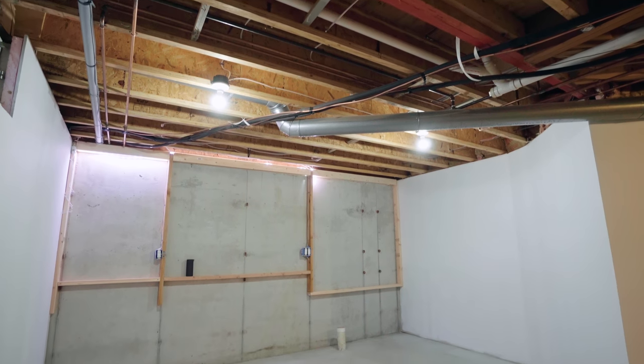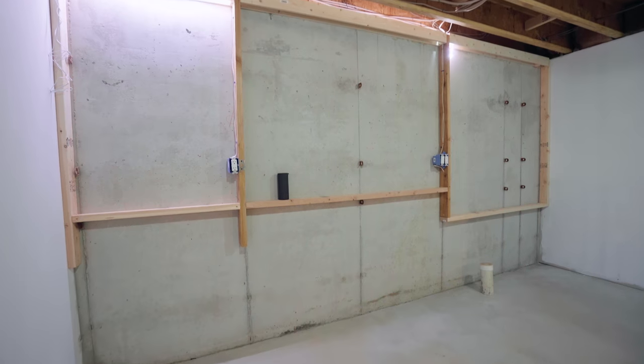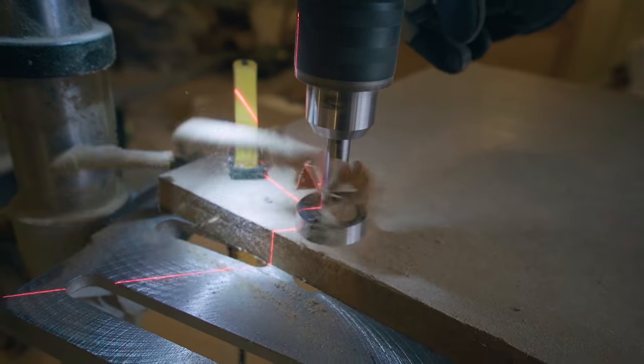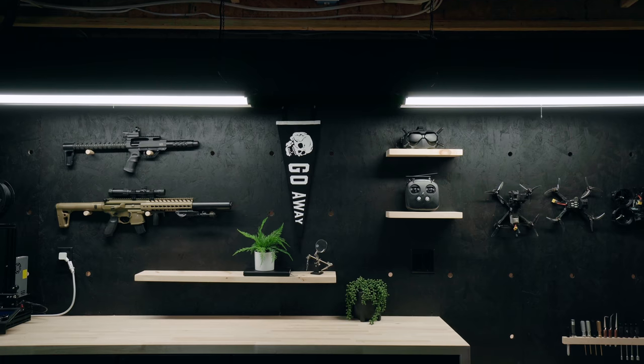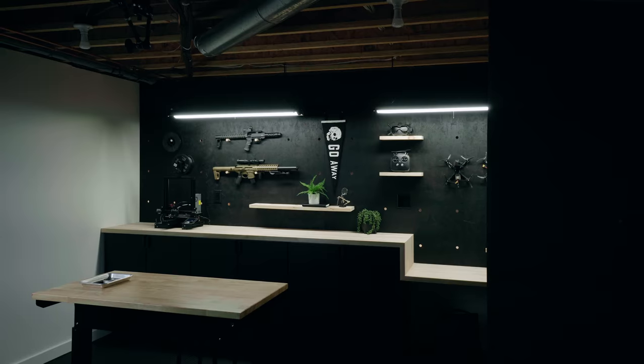The space beforehand was basically just a concrete wall, and the project started off as just needing a work surface — a floating countertop. Then we needed storage, so cabinets got added. Then a place to hang tools, so a pegboard was added. Before you knew it, this whole project just spiraled. Then you said I could put up RGB LEDs as an accent strip somewhere, and that's all it takes — now this is what happened.